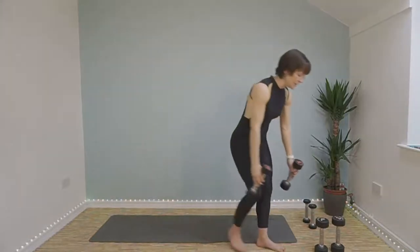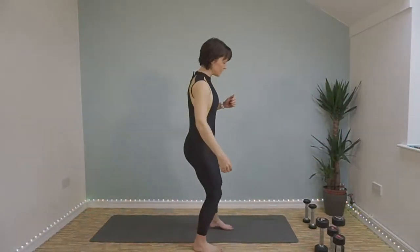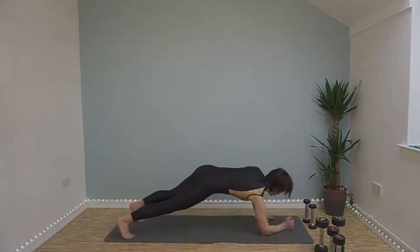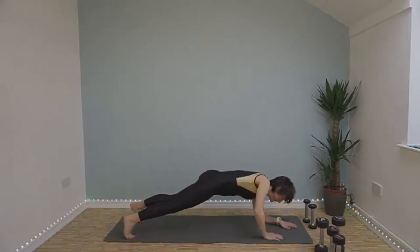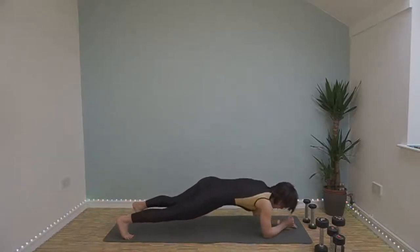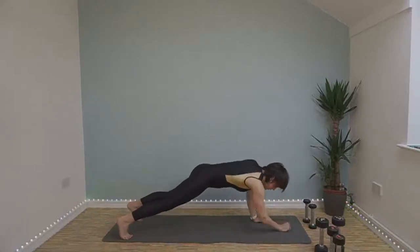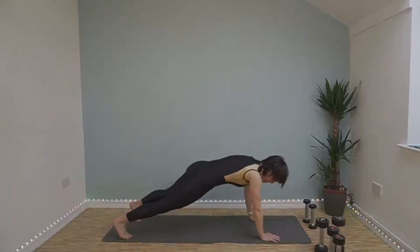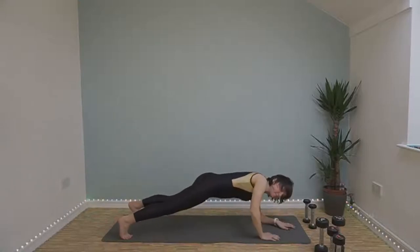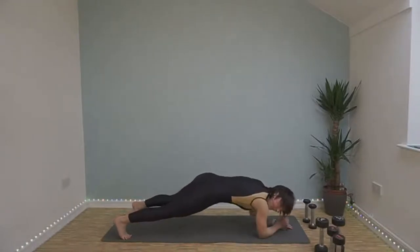Up down plank now. What a difference an extra ten seconds made. Down, down, up, up and repeat. Halfway. Keep going, last few seconds.